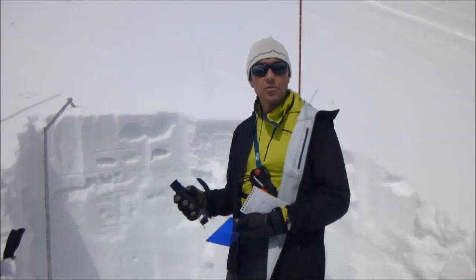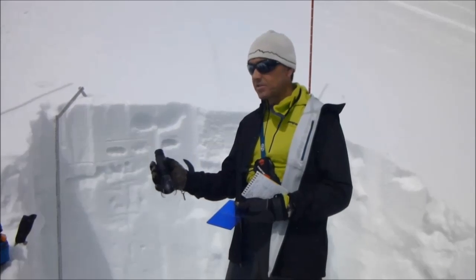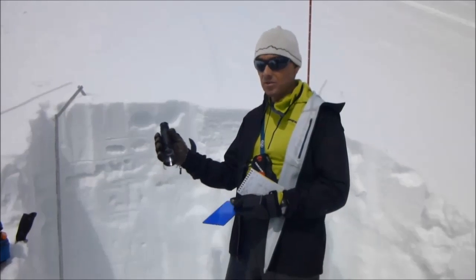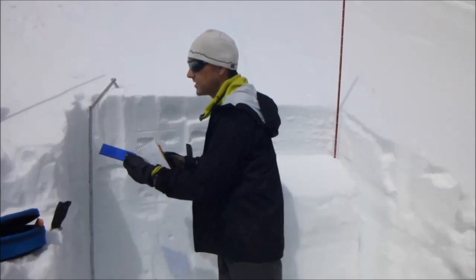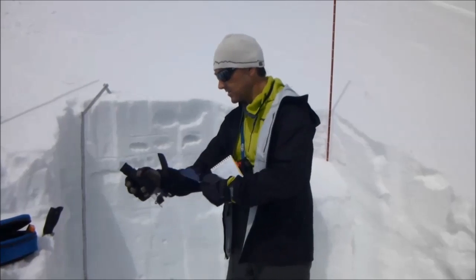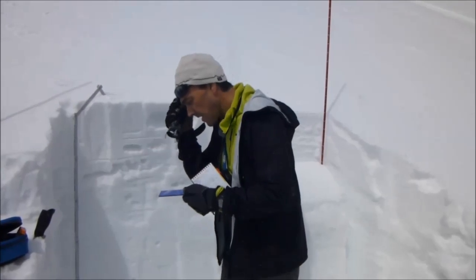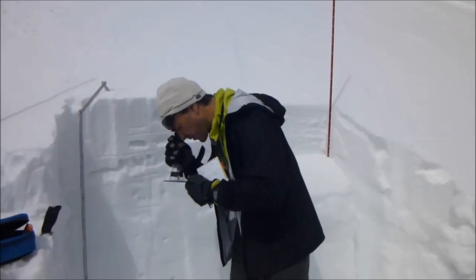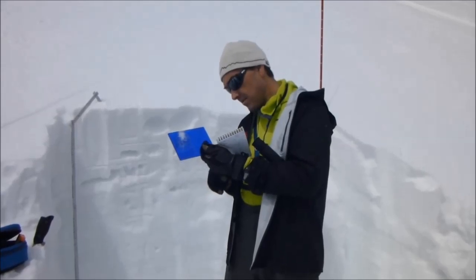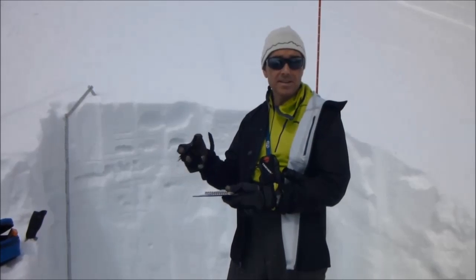Next, we're going to look at the individual grain types and sizes. To do that, we need a crystal card and a hand lens. This is one of those times where size and power does matter — you want a good hand lens to really look at the snow crystals. On a warm sunny day, first cool off the crystal card so the snow crystals don't melt once they get on there. Just get a little skiff of snow. Then we look — these are just broken precip particles, about less than one millimeter. I'll record that in my pit book, and I'll do that the entire way down so every layer has not only a hardness but a grain type and a size.